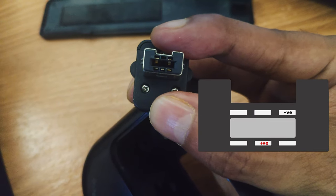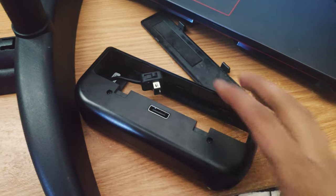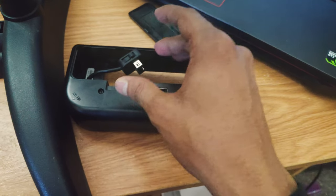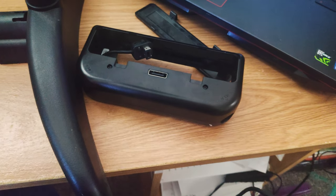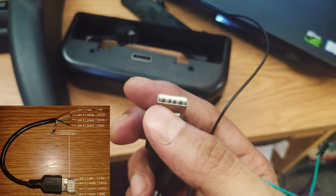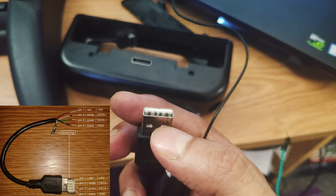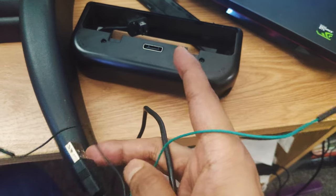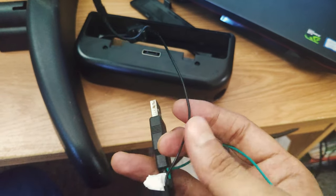We need 3 volts or 5 volts to power up this controller. You can power it up several ways — one possible way is to use a battery — but I'm going to use a USB port. A normal USB-A cable has four connectors: the middle two are data in and data out, and the outer two are power connectors. The green wire is positive and the black wire is negative.